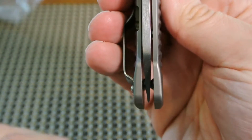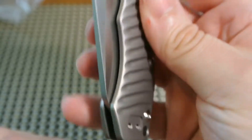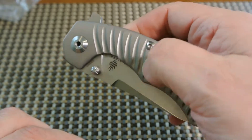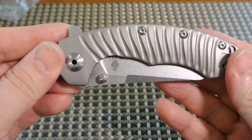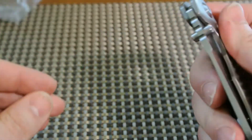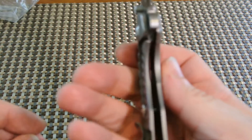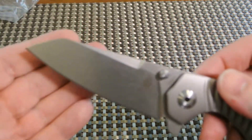Let me show you the centering — it is dead on, and hopefully the camera's catching that. Now this titanium handle is pretty nice. I'm not going to say it's as grippy as some G10 and stuff, but it's pretty nice and has a nice feel in the hand. It's a liner lock, and I'd say lockup is about 50%.